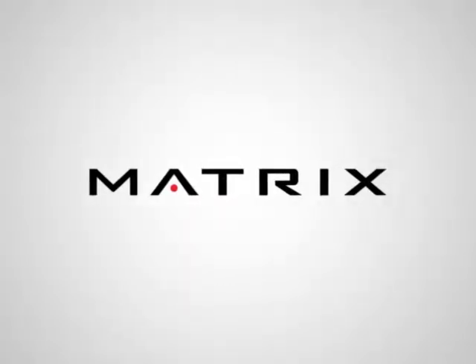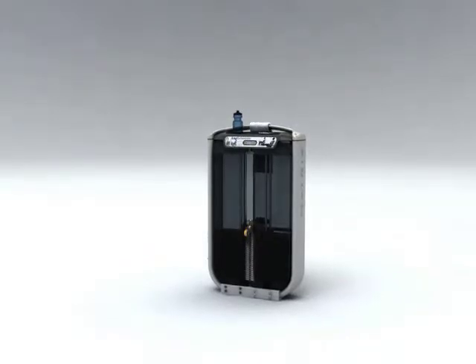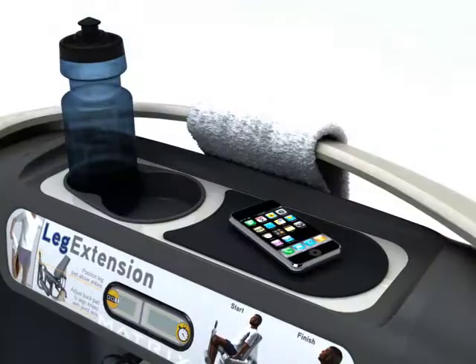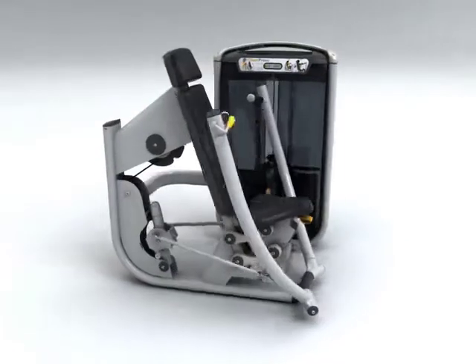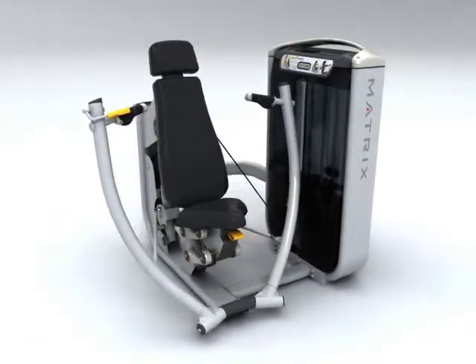Matrix Fitness. Expect more. Introducing Ultra, the premium strength series from Matrix. Redefined lines. Designed exclusively for the user, the Ultra Series sets a new standard in the world of fitness.